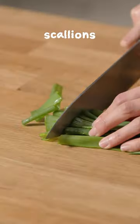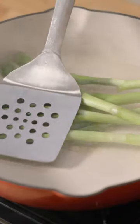Next, take some scallions, trim them, and give them a char over high heat in the skillet. Be sure to flip them regularly to avoid completely burning them.